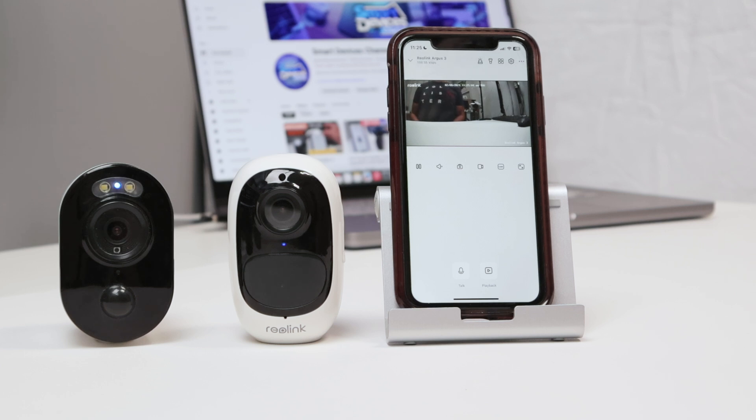So that's the way you can solve the problem with the Reolink camera not connecting to the Wi-Fi. I hope you like this video — please subscribe to this channel, leave your thumbs up and your comments, and I'll see you in the next one.